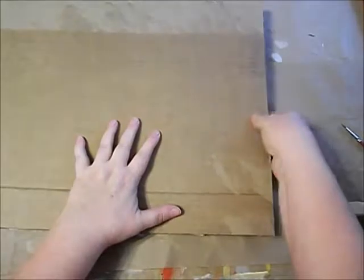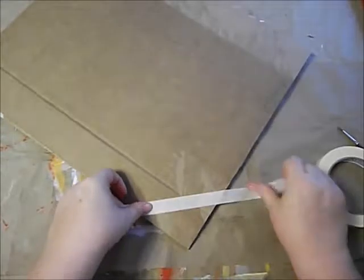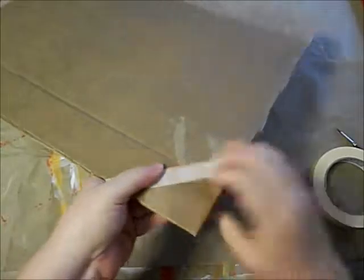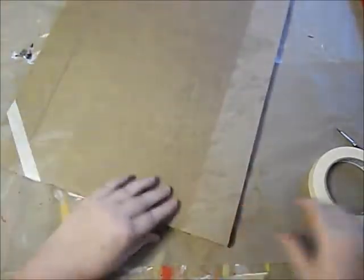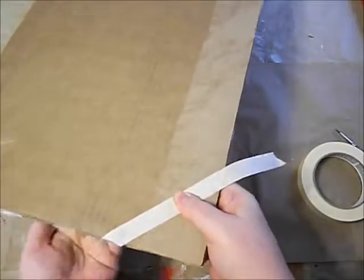My artwork is going to get sandwiched in between two pieces of cardboard. So now I'm just going to go around and do the same thing again, taping the corners. I'm doing this with masking tape so that when it gets to its destination, the person who's unpacking it can see easily what needs to come off to get the artwork out.